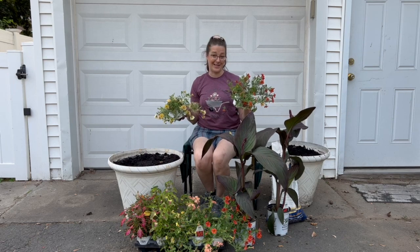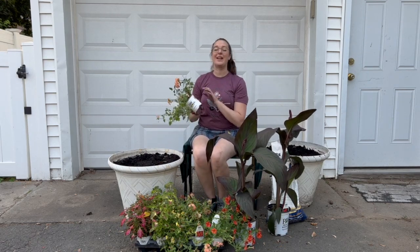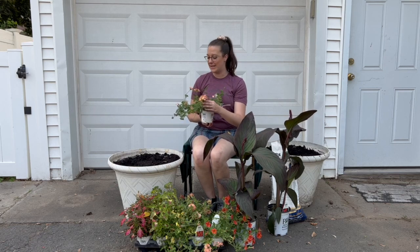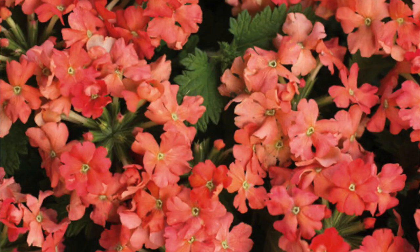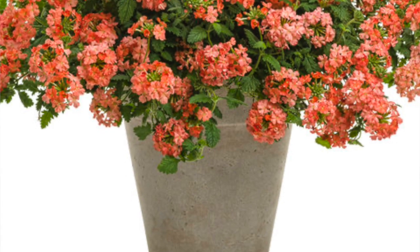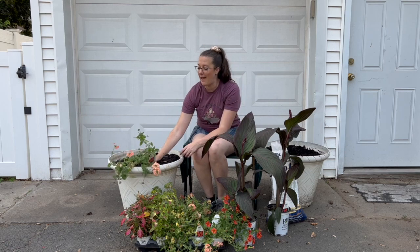We have one more plant that's going to kind of play tag team — the Peachy Keen Superbena. We absolutely love Superbenas; we just did a whole video on it. Peachy Keen is one of our favorites because of the ombre effect their blooms take on — going from light pink to hot pink, orange, coral, peach, and apricot. They are both mounding and trailing, so they can be a filler and a spiller. My idea is to put them right in the middle as a step down from the cannas. Again, heat tolerant and drought tolerant, re-blooming down to a foot until fall.